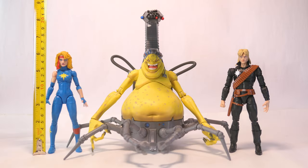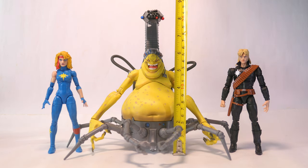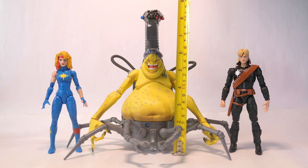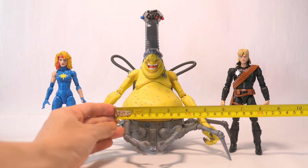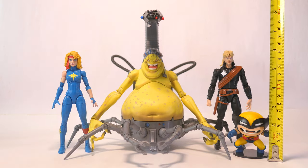For size, Dazzler stands at 6 and 1/8 inches — about 15.5 centimeters. Longshot stands at 6 and 1/4 inches — about 16 centimeters. To the top of his head, Mojo stands at about 6 and 1/2 inches — about 16.5 centimeters. To the top of his stinger tail, that's about 8 and 3/4 inches or about 22 centimeters. At the widest part of his belly he's about 4 inches wide — about 10 centimeters. While the full span of his insectoid legs can reach up to 10 inches — about 25.5 centimeters. And I almost forgot baby Wolverine — this stands at 2 and 3/4 inches, about 7 centimeters.